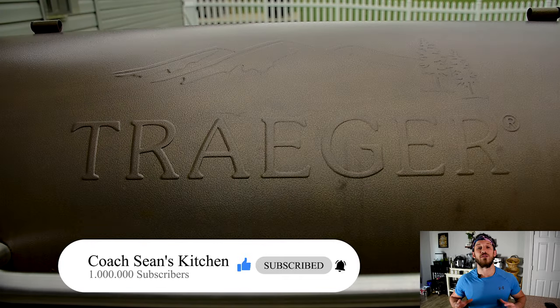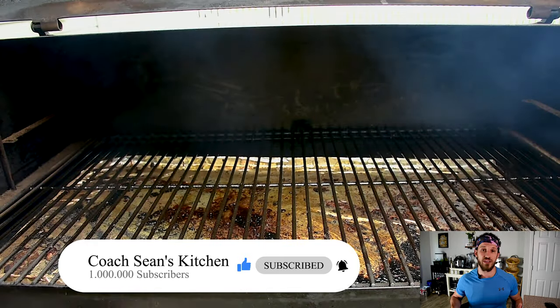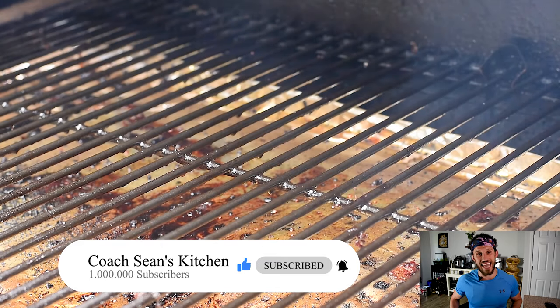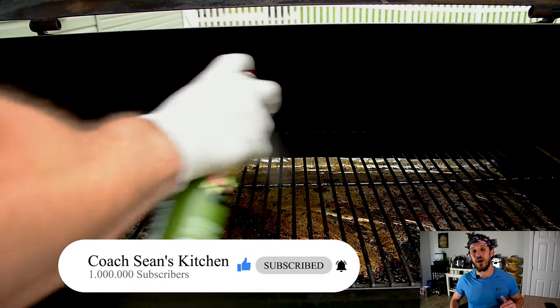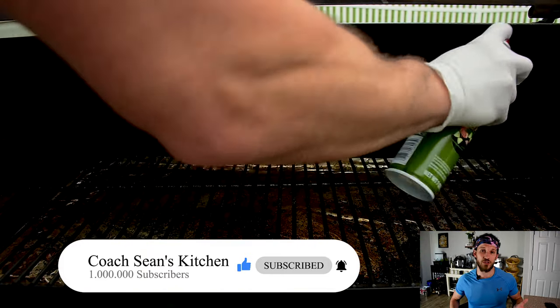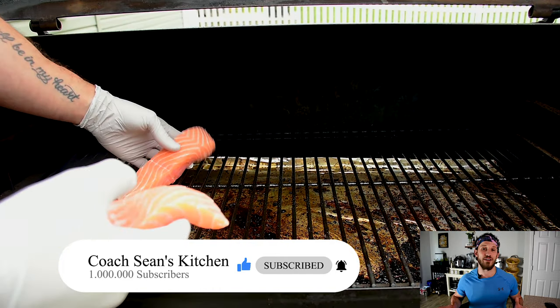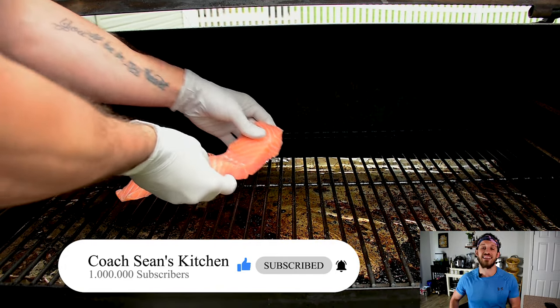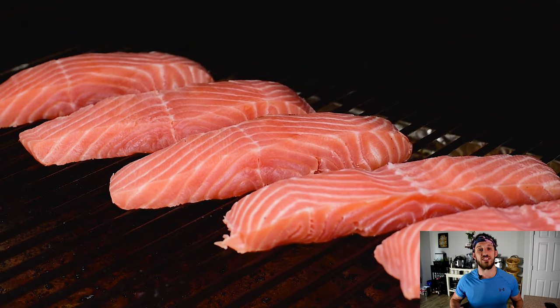Now let's head out to our smoker and get these things going. I've got my Traeger full of alder wood today, but any light mild wood is gonna go great with fish, and I've got it set to the smoke setting. Now if you're using a different pellet grill, Traeger's smoke setting sits at just about 180, so try to hold your smoker to a lower temperature than that. Anytime I'm putting fish on my Traeger I'm spraying the grate, and then I'm gonna lay these guys on — they're gonna sit here for 45 minutes on that smoke setting.